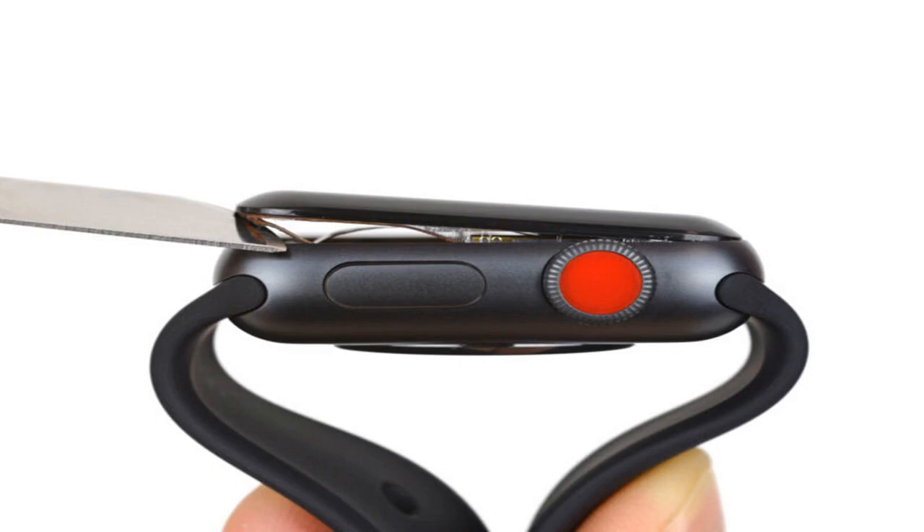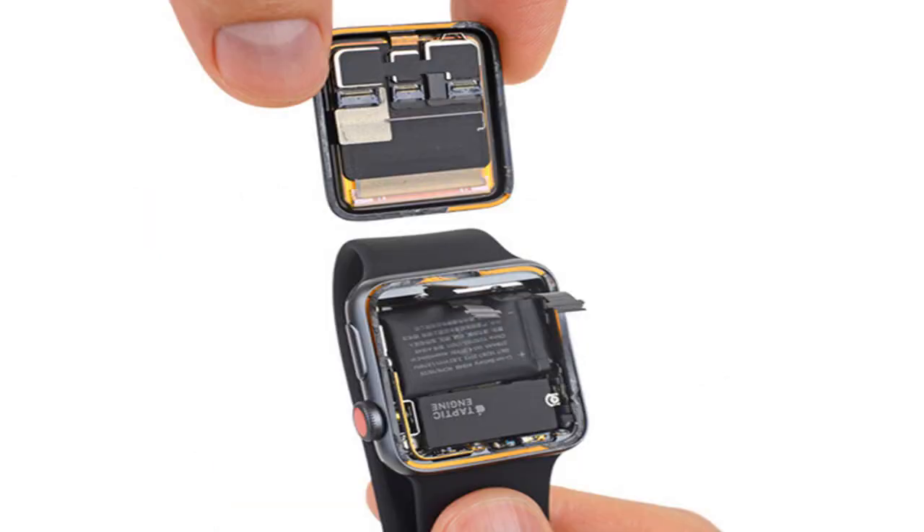There's a new suite of RF chips, presumably in place to handle LTE connectivity, and a slightly modified charging coil to support Qi wireless charging. But for the most part, the Series 3 is laid out similarly to the Series 2 before it.